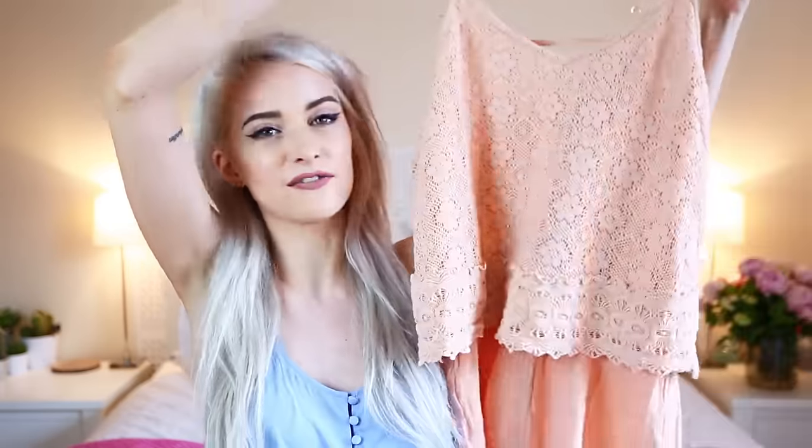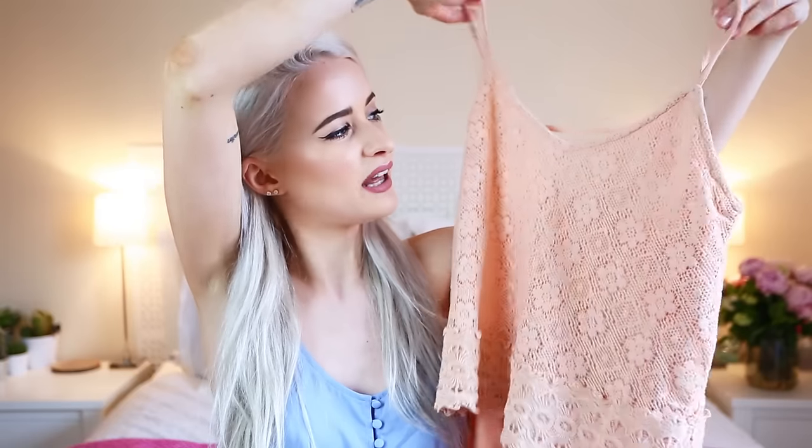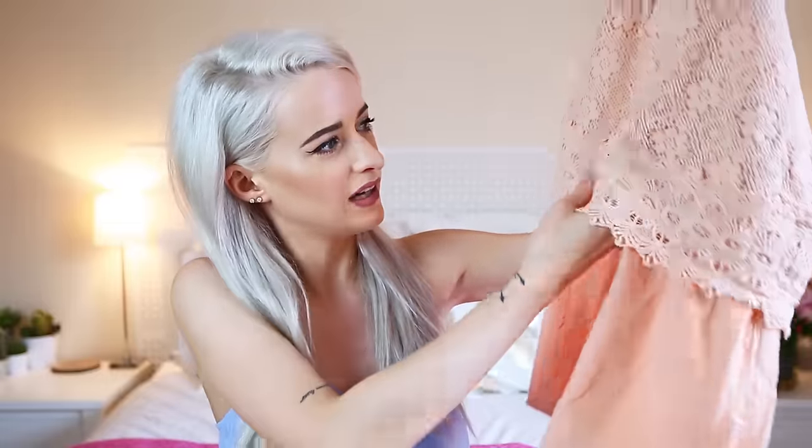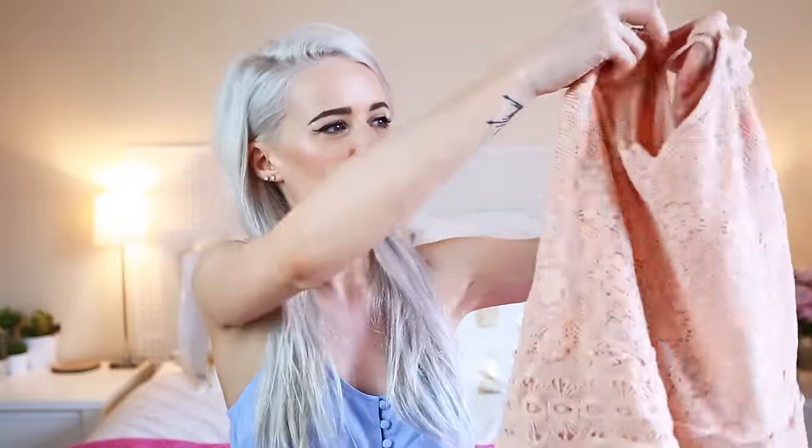The first thing to unbox I actually bought the day before my big parcel arrived because I was going to wear it for a night out, but then I didn't realize just how summery it was — it just was not right for a night out at all. This is a peach playsuit from Vila at ASOS.